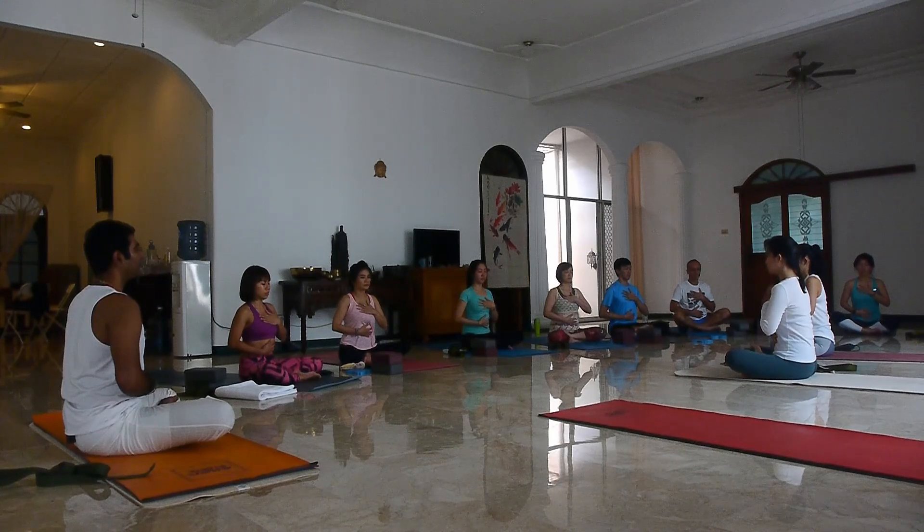Feel very charged up but very focused, very relaxed but very stable within. Feel the connection between your body and your inner self — what is inside your body.